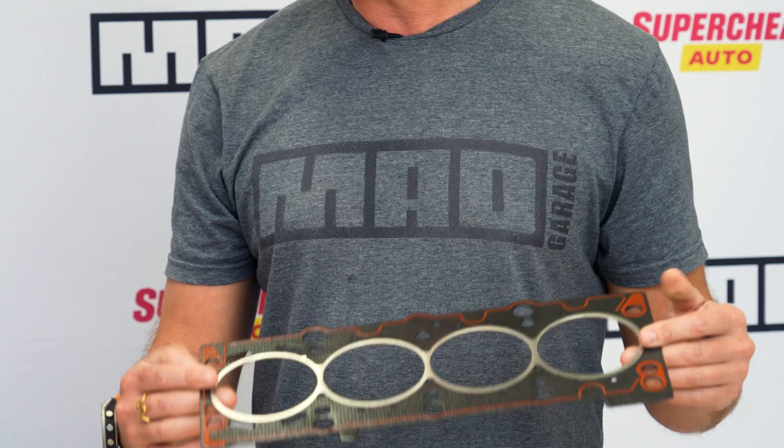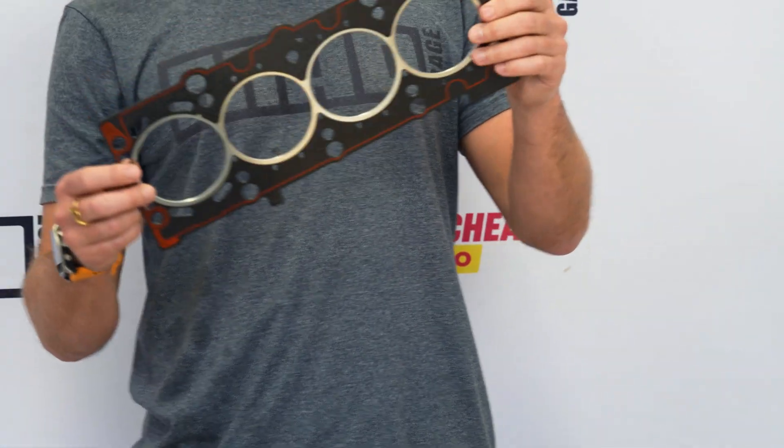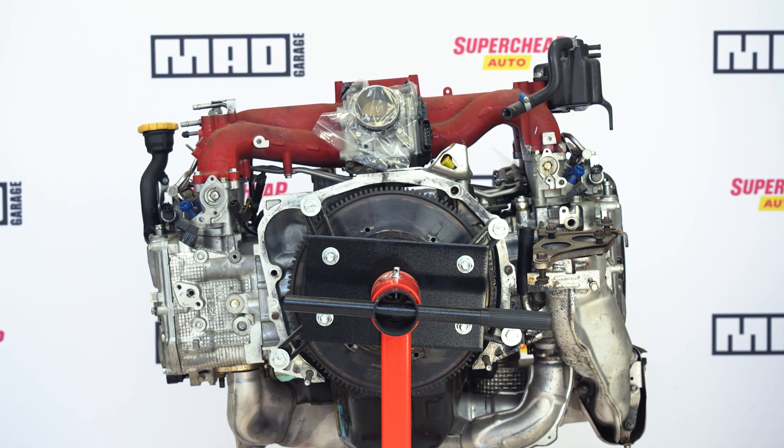That is a head gasket. There are many, many different types of head gaskets depending on the configuration of your engine, the brand, the layout. This is a four-cylinder inline. That is a Subaru Boxer four-cylinder — the EJ.